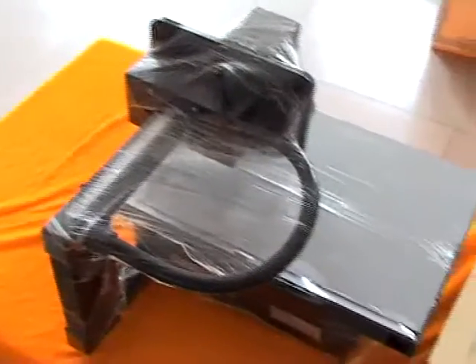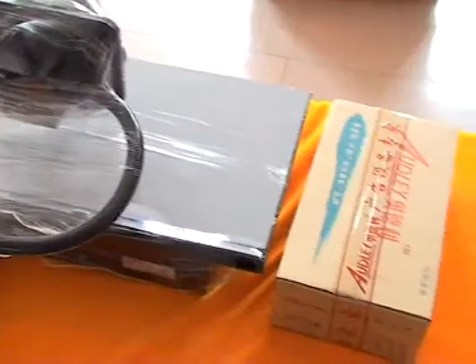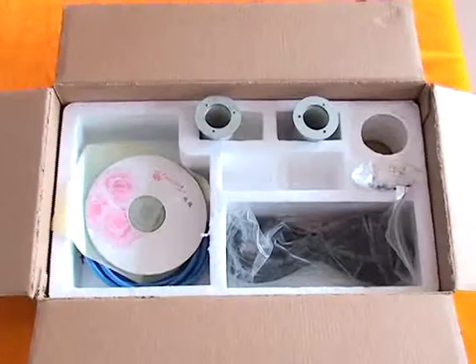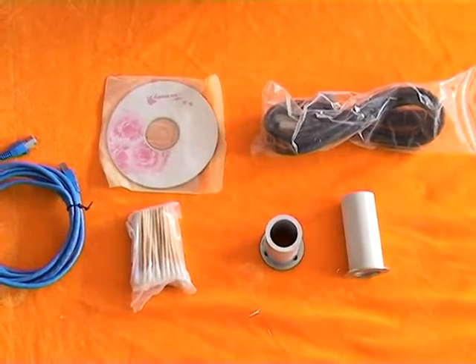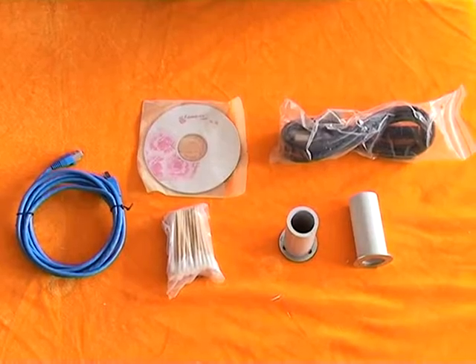Take out the model and the box of spare parts, put them on the plate stage. Open the spare parts box, including two waste barrels, one power cord, one ground cable, CD, and cotton swab.